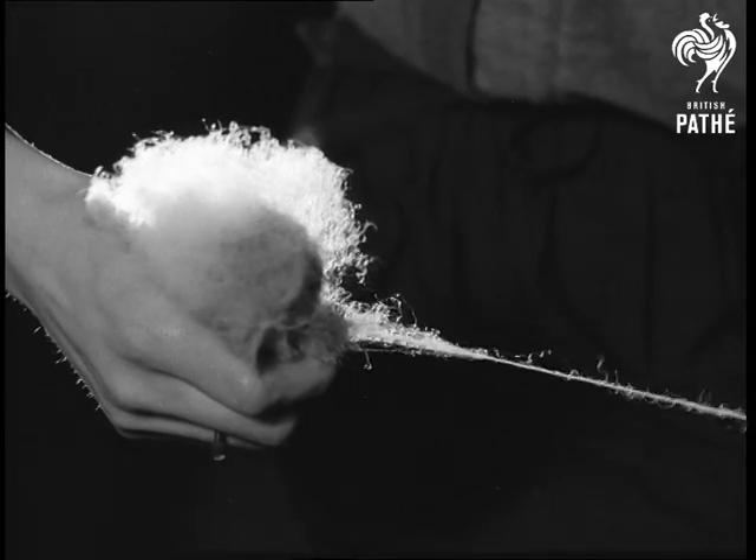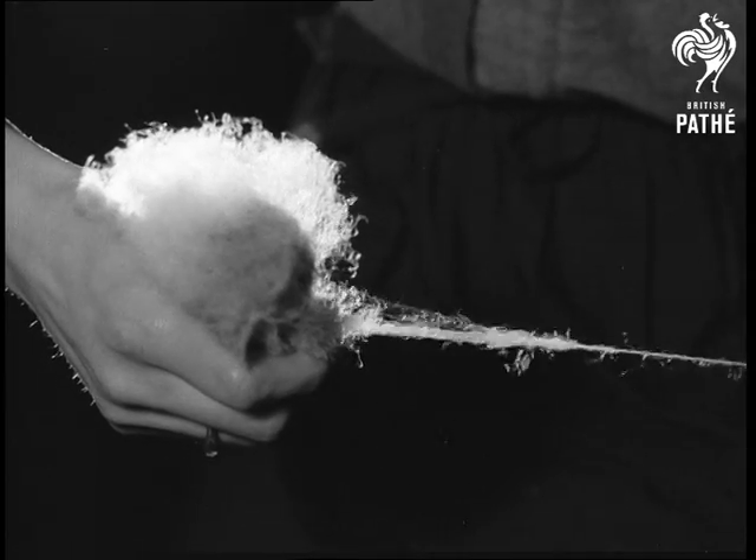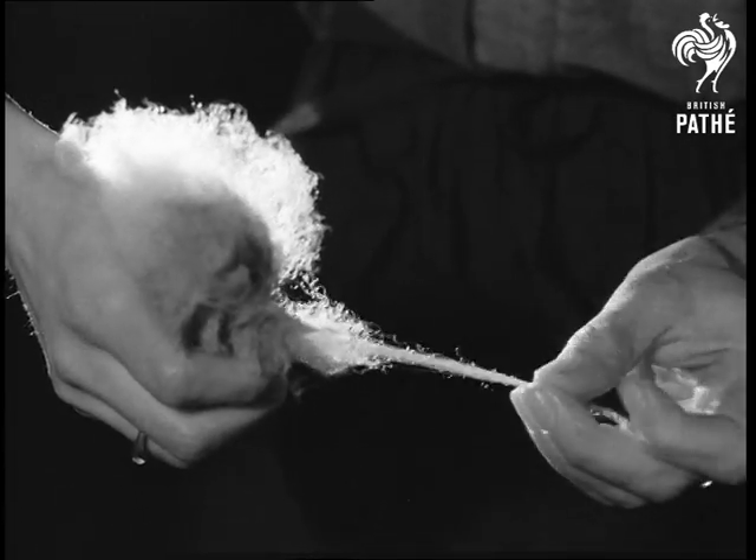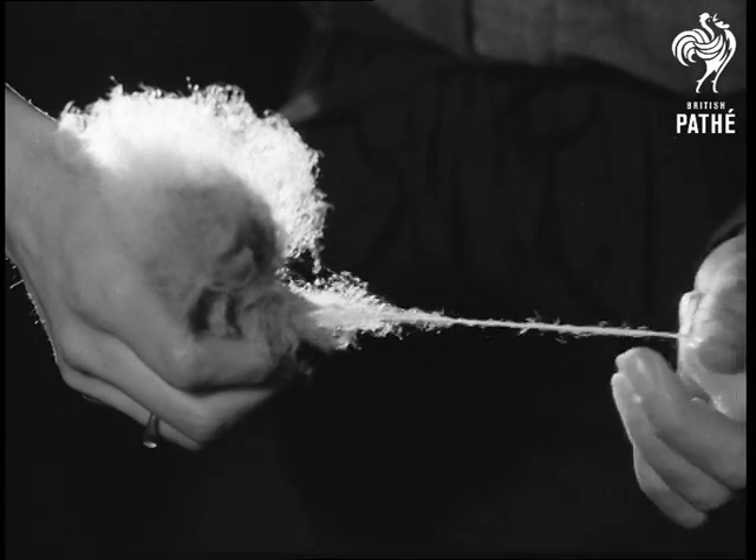Using the hands only is not very satisfactory. The thread from this tuft of wool straight from the sheep's back tends to break. Some preparation of the fibres is needed.